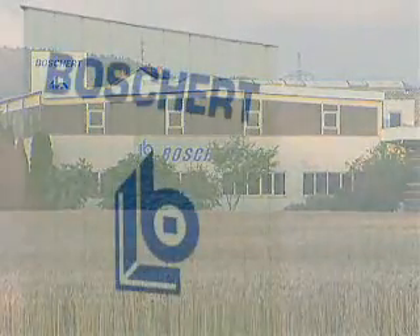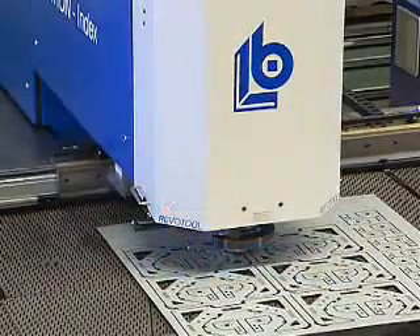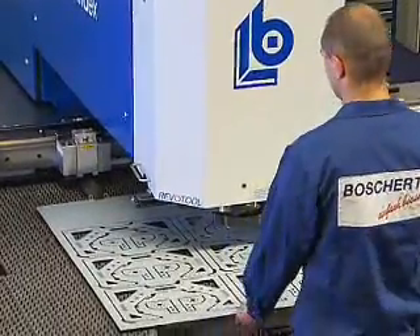For more than 50 years, we, the Borchardt Company in Lerach, have been one of the leading producers of sheet metal working machines. With the Compact Punching Machine, we offer you a particularly economical start in sheet metal working.